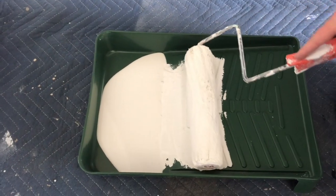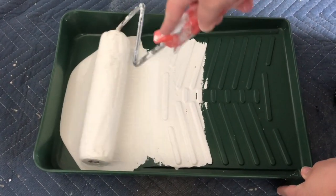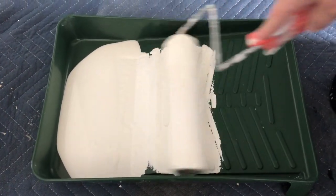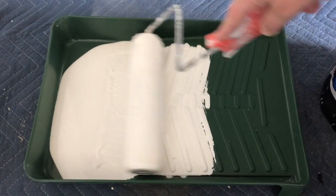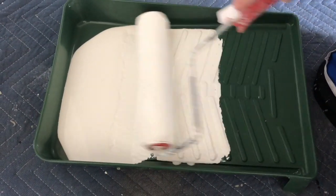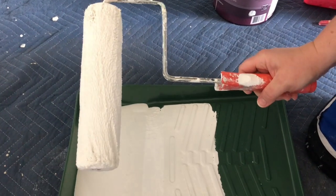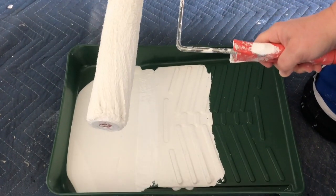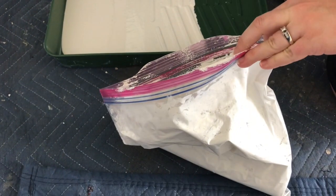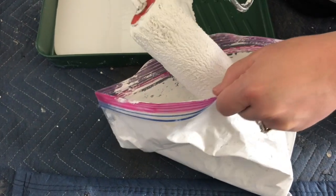I'd like to show you how to properly load your roller. Roll it right into your pile of paint, and then up on the ridges just roll it back and forth — this makes sure it gets evenly coated. You don't want to load it too much. Turn it to make sure both ends really get covered. You don't want it wet and dripping. When you're done, you can save your rollers in a zip-lock bag or wrap in saran wrap and keep it in your fridge — really handy for touching up down the road.